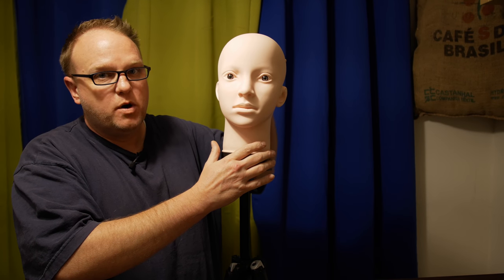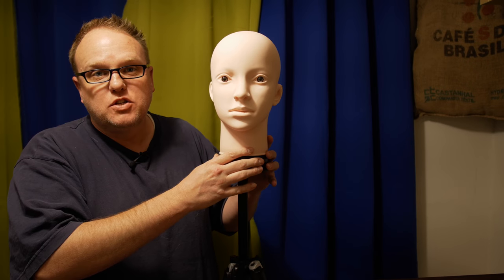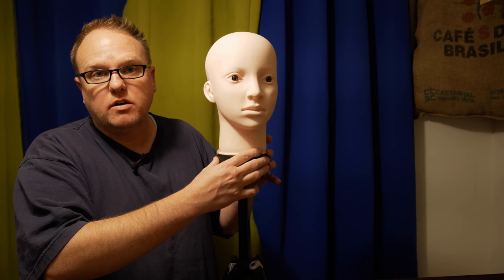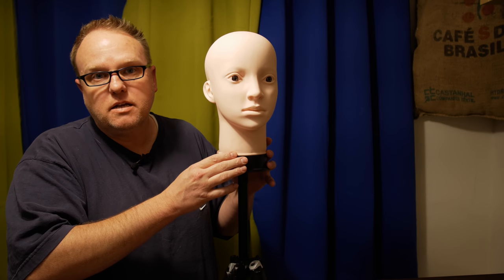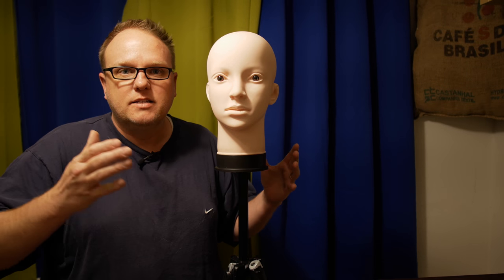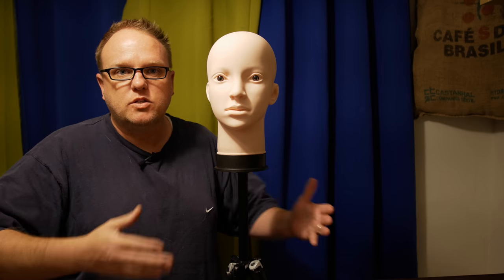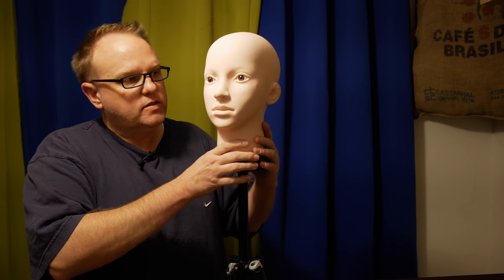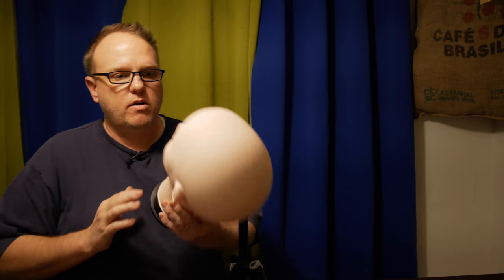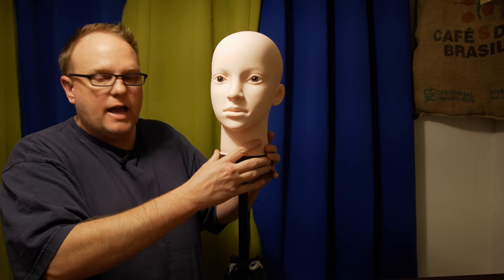Oh hey, don't worry I'm not doing anything weird — just using my assistant here. Not sure if it's a guy or a girl, I just call her Andy. What I'm actually doing is I've got a new manual focus lens, so I can't use my iPad app to set focus on myself. So I've got this little mannequin head here — 20 bucks.